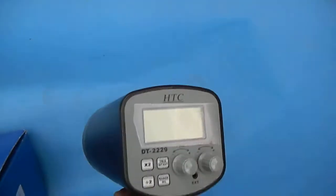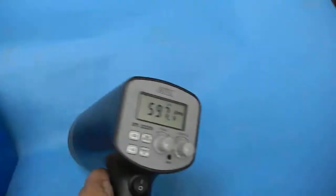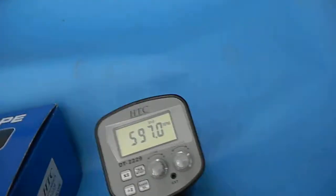This is Stroboscope by Aperon Expert. If you switch it on, start giving the frequency. You can see the frequency.